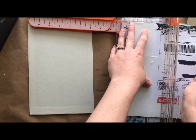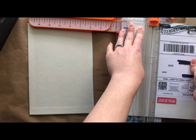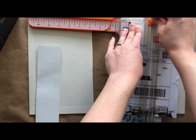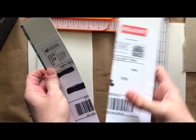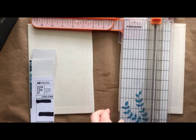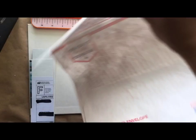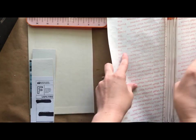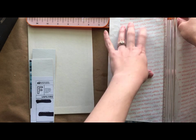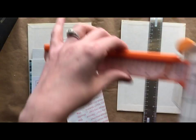Just hit the subscribe button below. For this I'm actually just using a rigid mailer, and I'm going to make it two pieces thick — so I'm going to glue these pieces together so that the spine will be a little bit sturdier. I also keep forgetting to finish cutting before I put my cutter away. I'm also going to reinforce the spine with a piece of Tyvek, which you can get from any post office.